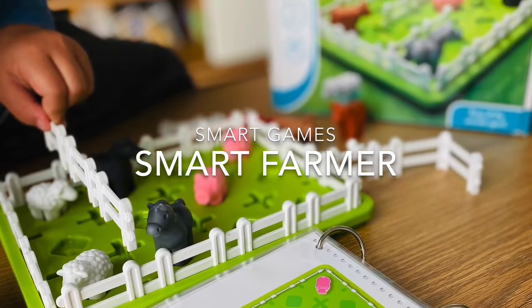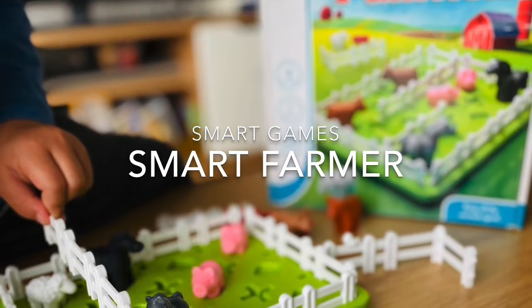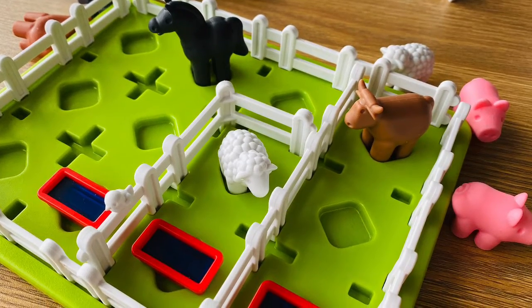Smart farmers buy smart games. Why I love it: 1. It's a smart logical game in a farm theme with delightfully crafted animals. 2. Simple concepts and instructions.